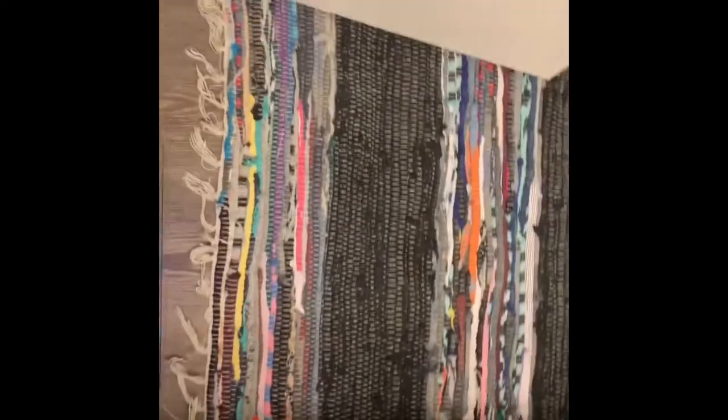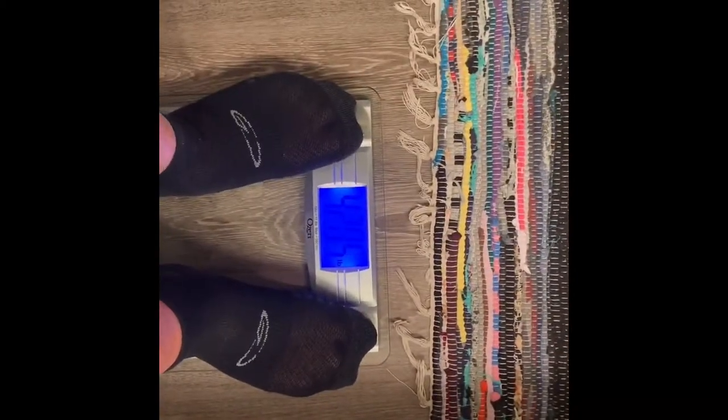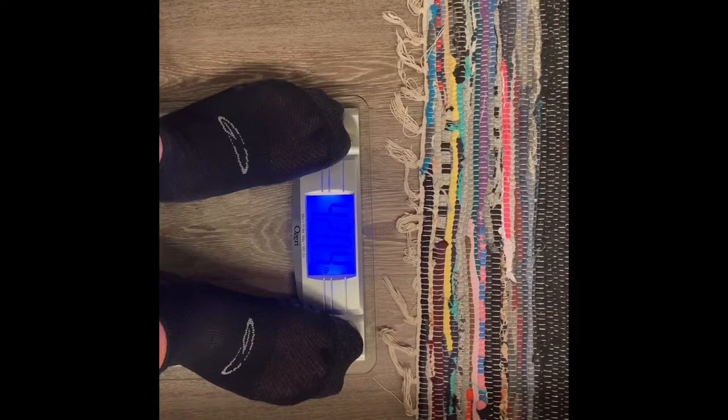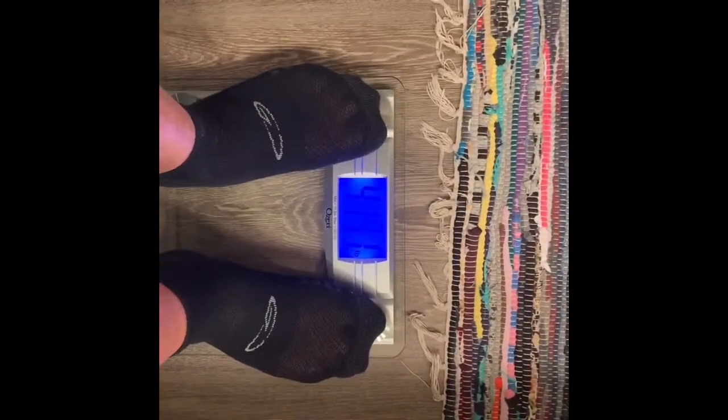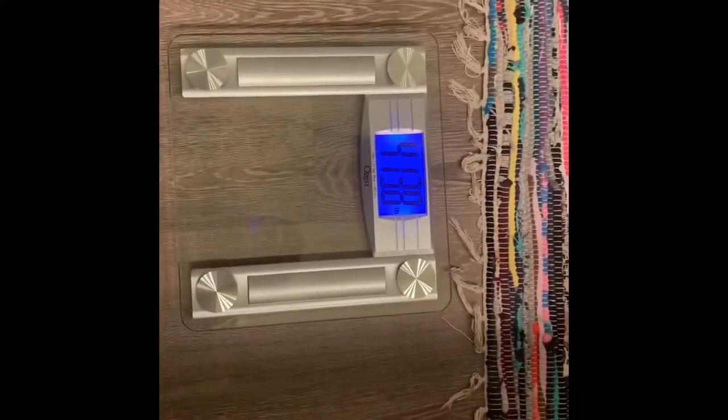This is going to be my first time. It says it recalibrates every time you move it. It says to step off the first time and let it power off and recalibrate, and then try it again. Okay, so there it goes — the power's off. Here we go. 413.8.